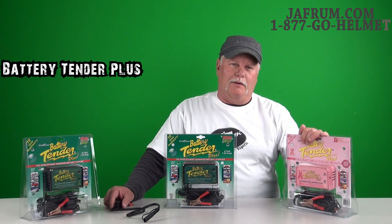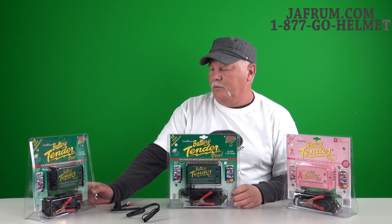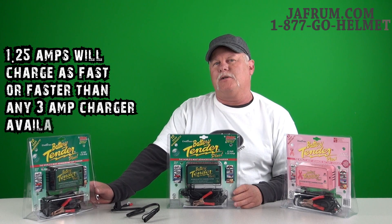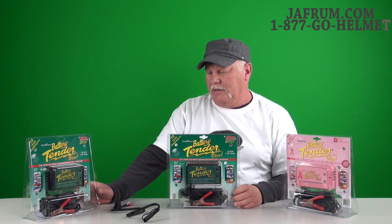We even have a pink model available. This is much like the Battery Tender Junior, but with a little bit higher output. It's a 1 and a quarter amp charger that will actually charge at a faster rate than most 3-amp chargers will. It comes with a 12-foot lead on it.